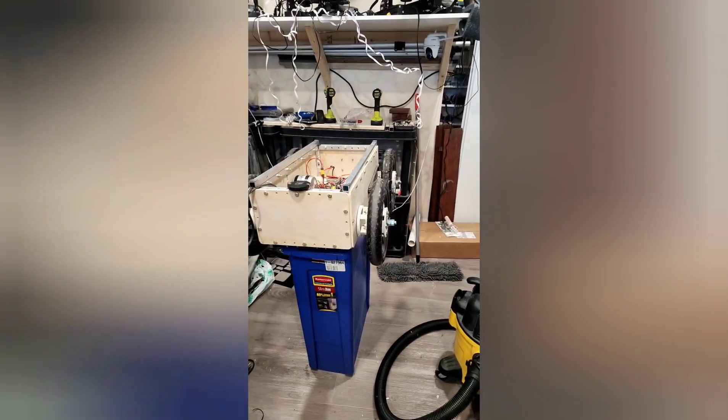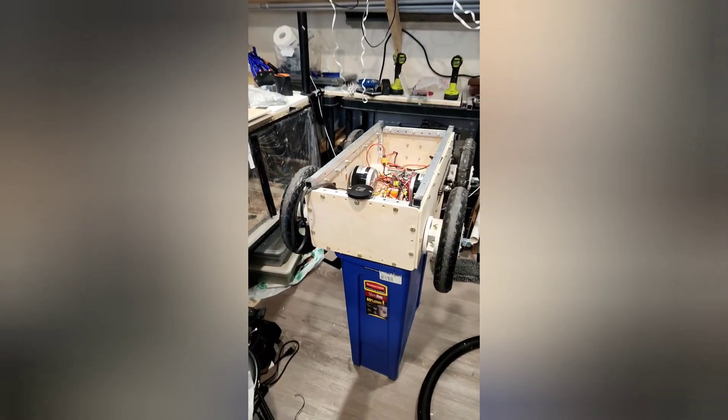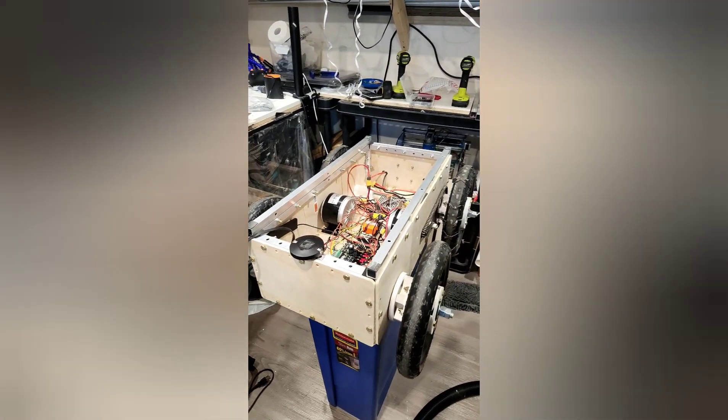Hey everyone, we're back in the workshop and here's where we are with my Halloween candy delivery robot build. So here's the challenge: I need this machine to not only move but hand out candy while it's traveling.